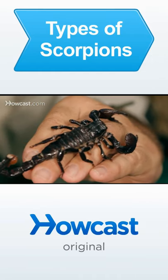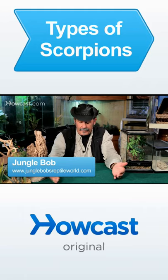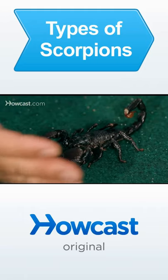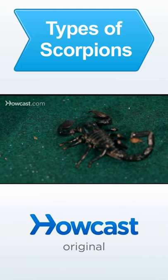From the class of arachnids, we're going to talk now about scorpions and the many different types of them that we find throughout the planet. In front of me is the emperor scorpion, which is the largest scorpion of the approximately 1700 species that inhabit our world.